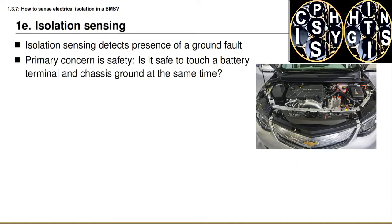The primary concern has to do with safety. We ask the question: is it safe to touch one external terminal of the battery pack and the vehicle chassis at the same time? One possible application has to do with when a vehicle is being serviced — if I open up the hood and touch one terminal of the battery with one hand and the chassis with the other, would I be safe?